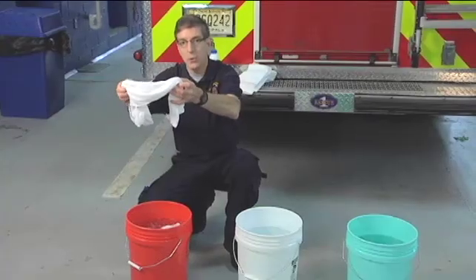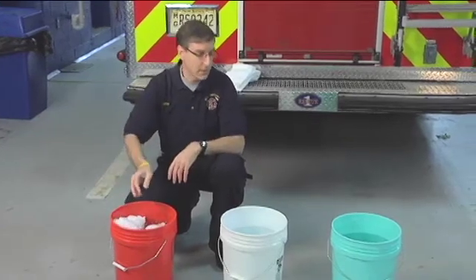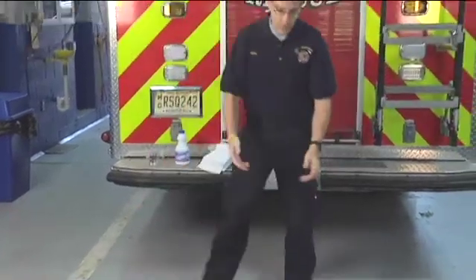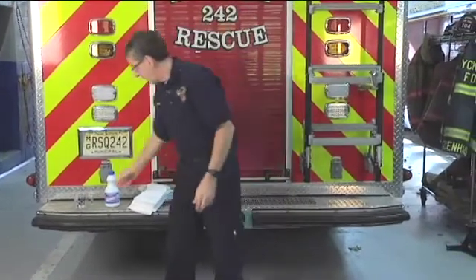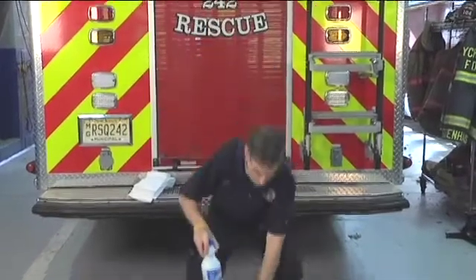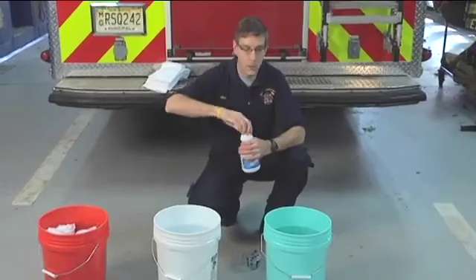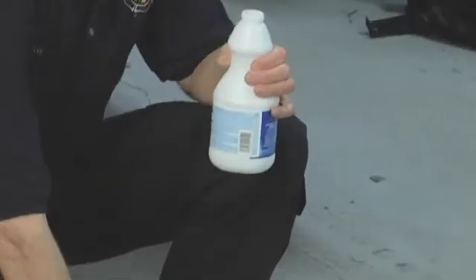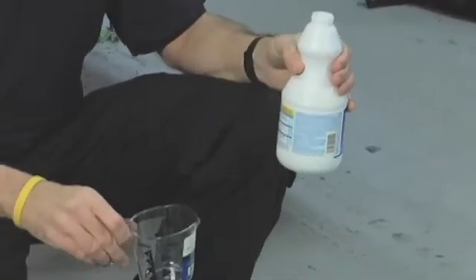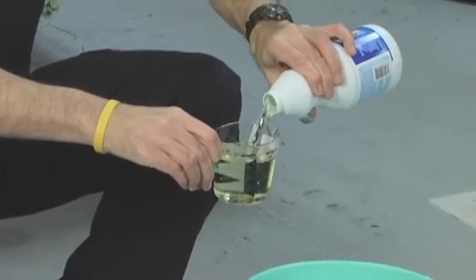After the towel is used, we're going to put it through our recycling system. We have two buckets three-quarters of the way full with water. The first bucket we're going to add a cup of bleach. The solution needs to be a quarter cup of bleach for each gallon of water. We have four gallons of water in a five gallon pail, so we'll put one cup of bleach into the first bucket.